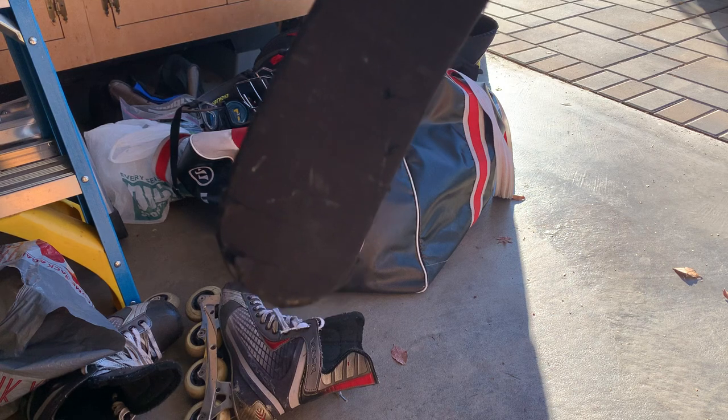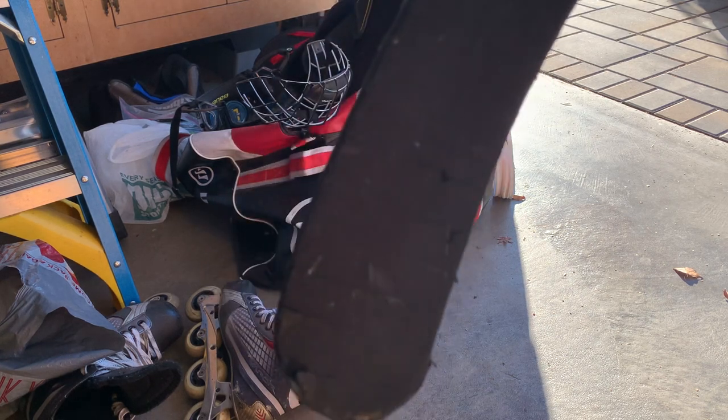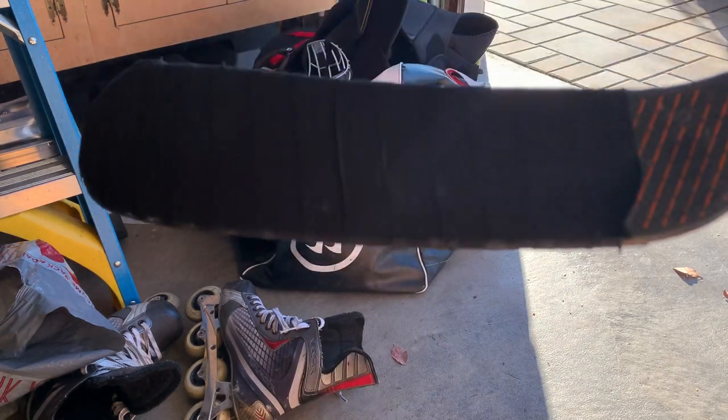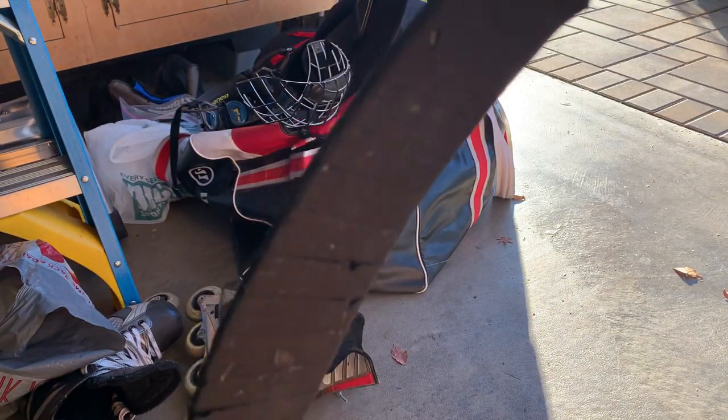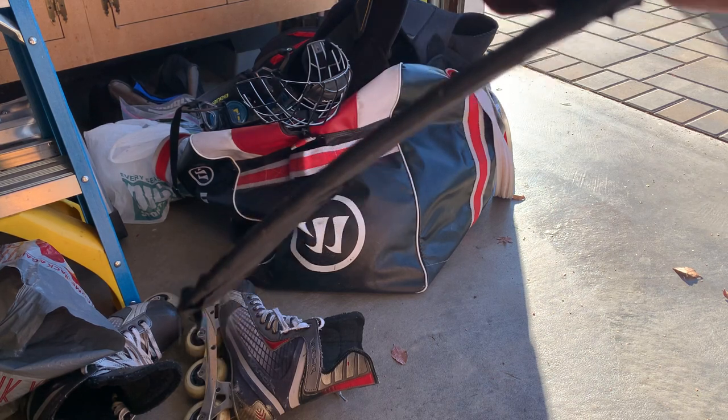I've only had this tape job on there for one game, but I didn't wax it and I didn't rub it with a puck, so it's pretty torn up. I've got a game tonight, so let's get into it.